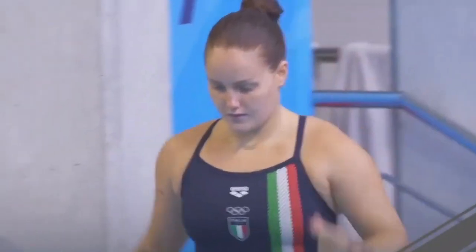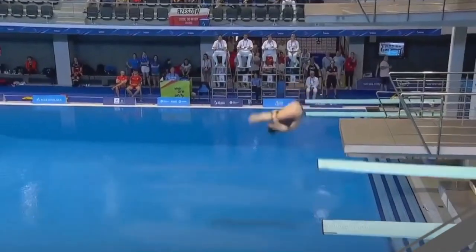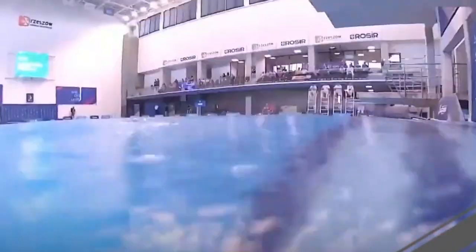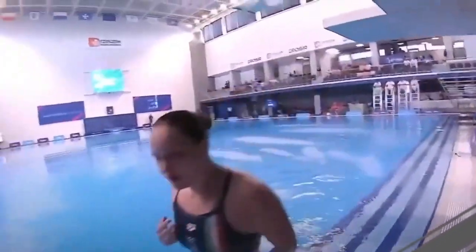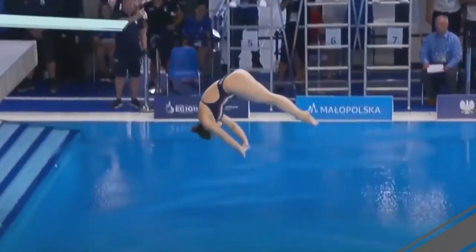European champion Chiara Pellacani, who won last year with Team Italy, is going to perform an inward two-and-a-half somersault pike. Great way to start this championship — a great push off the board. She gets really fast in her pike position and ends up in the water completely vertical. Good performance by her: sevens and seven-and-a-halves from the judges. Great dive from the Italian diver.